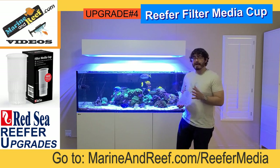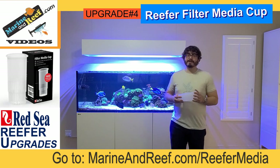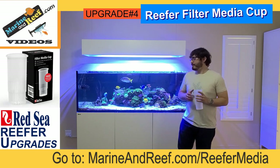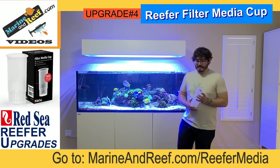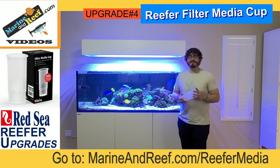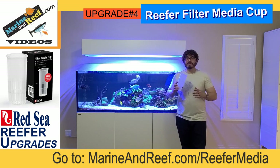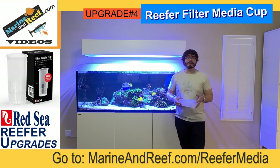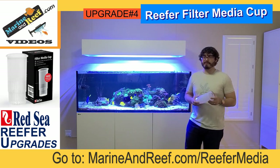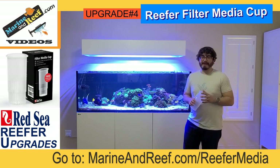You can do what I've done here and fill the cups with bio media — I used Brightwell bio media, but any bio media of your choice works. Simply fill up the cups and you have a place to put it. The nice thing is you don't have to constantly clean out those socks. If you use a mechanical media for some of the filtering effect the socks give you, you can just pull it out, throw it away, and put new ones in — no washing process needed. I recommend swapping out all the socks for these media cups and just using your media of choice.